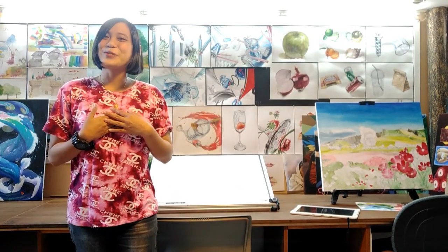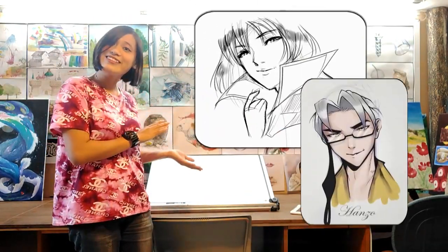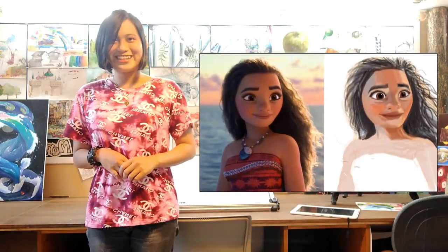Hi, I'm Teacher Princess and welcome to ABC Art Education Development Center. Today we will be showing you a short video on how we teach digital drawing, like this — from basic sketching to digital coloring.